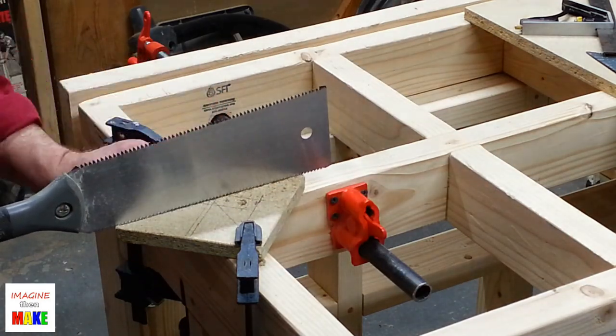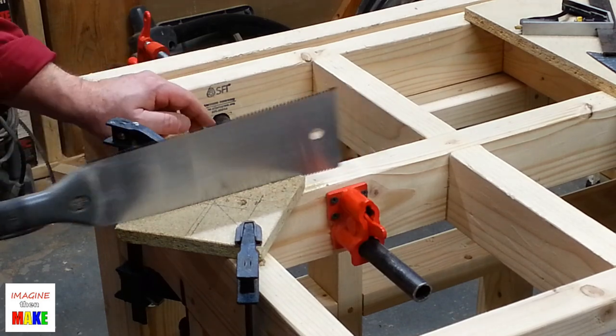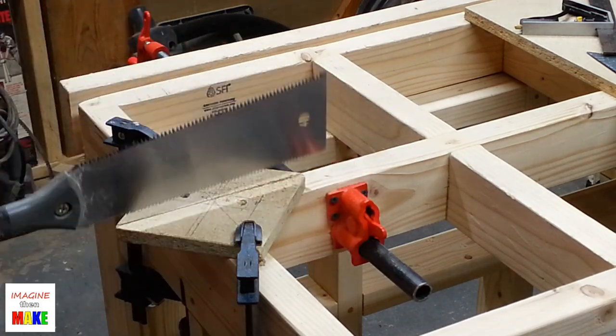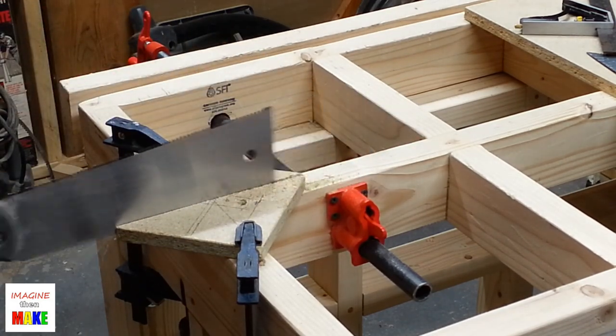All I need to do is cut the diagonal to make the two triangles I needed for the stand. To cut the two triangles I used the pull saw after clamping the square piece of particle board to my new workbench.